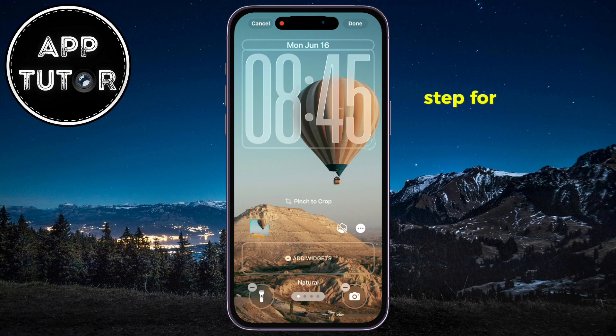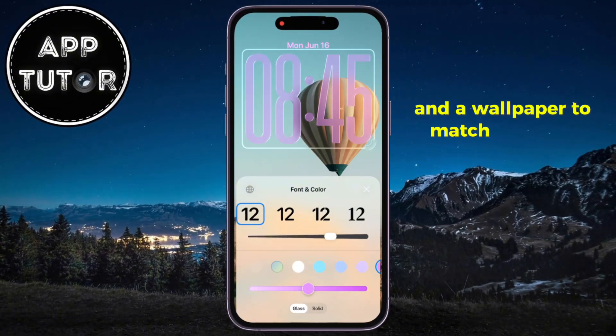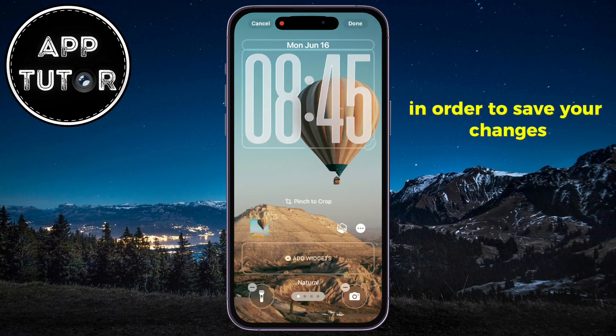The last step is to select the color of your new clock and a wallpaper to match this style, then tap Done at the top right in order to save your changes.